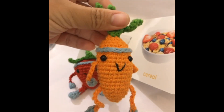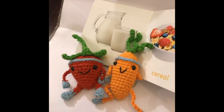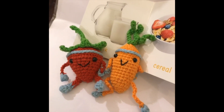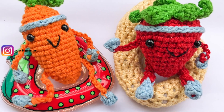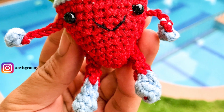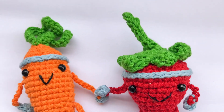I didn't make any video tutorials, but I decided to give out the free pattern on my website envisreigny.com. You can find the link in the description below — it's a fun crochet project to make. I hope you enjoy it!